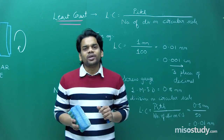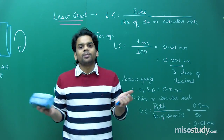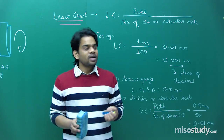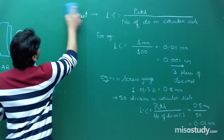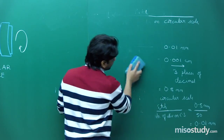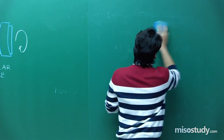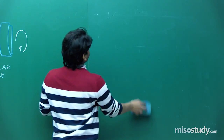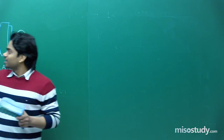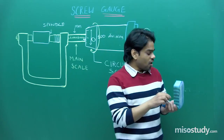Just as I discussed zero error for vernier caliper — where sometimes there was no zero error, sometimes it was negative, and sometimes positive — here also in the screw gauge there might be some zero error. To check zero error, rotate the scale and bring both parts of the spindle touching each other, then observe where the zero of the circular scale lies.